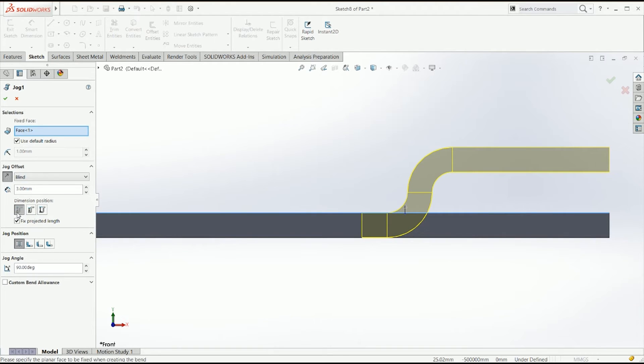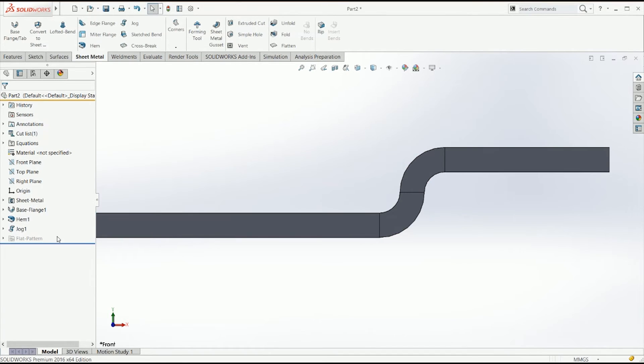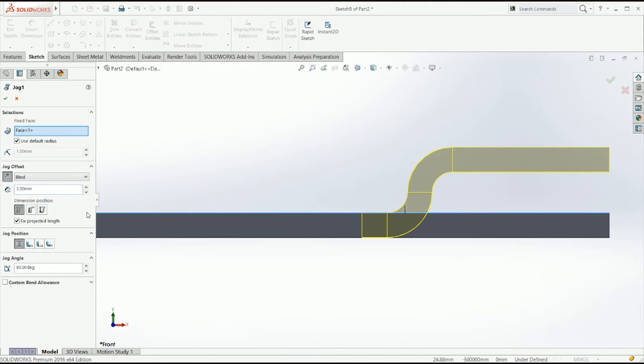If you add the thickness plus the two radii plus the thickness again it gives 4.4, because that's how we defined this: 1.2 + 1 + 1 + 1.2 = 4.4 exactly. If we change the radius to 1, the minimum needs to be 3.2 — that's one radius plus another radius plus the thickness: 1 + 1 + 1.2. It will just tell you there's an error and assume the smallest offset possible.